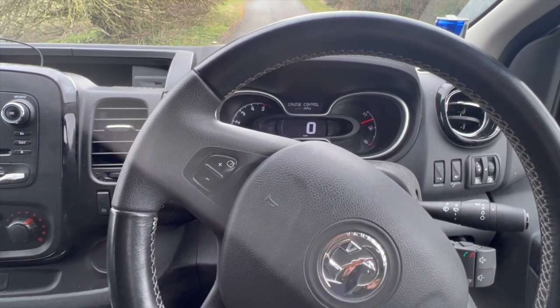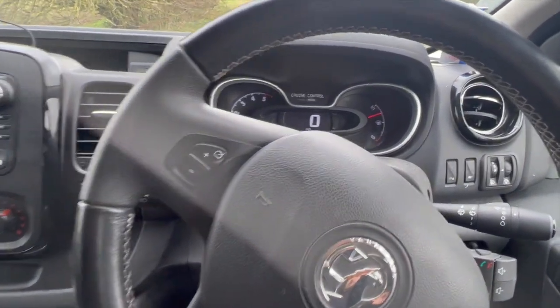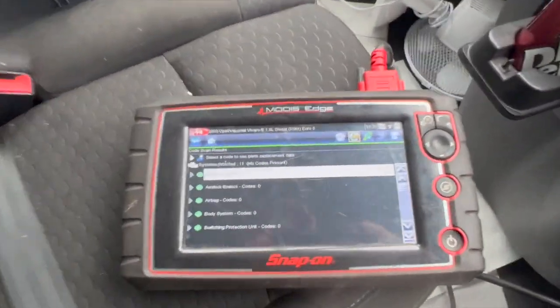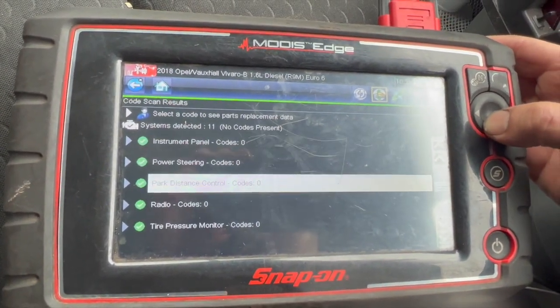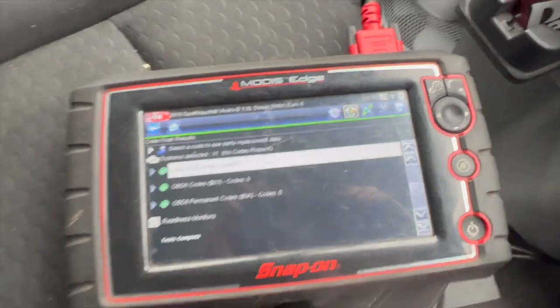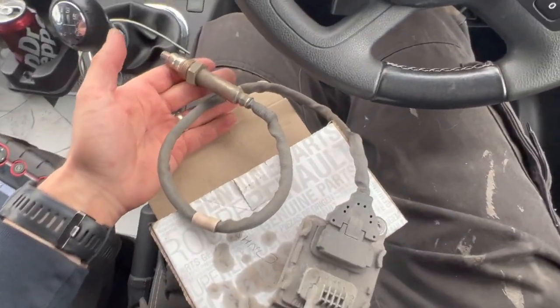Just come back from a 15-mile road test, let it cool down again, and struck it up to make sure nothing came back on. We've got no fault lights at all on the dash — the emissions warning is not on anymore. We've done a full code scan with no faults in any of the ECUs. The two engine codes have cleared out, and back down to the rear dosing unit, the codes have cleared out of there as well. So the NOx sensor has definitely fixed the fault.